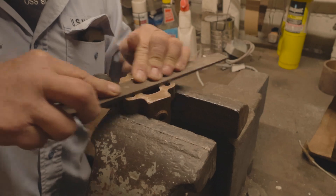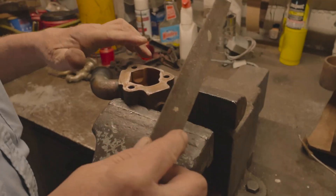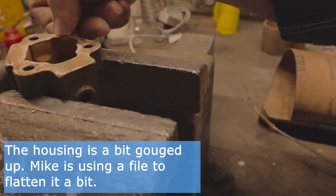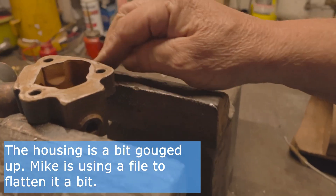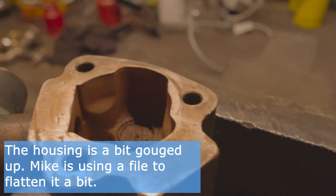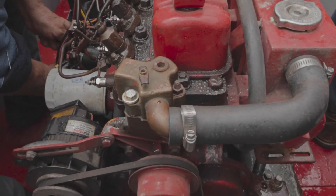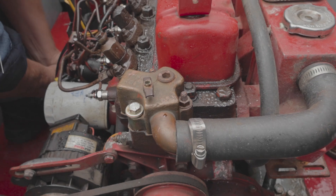That might be easier. That's probably good enough for this, ain't it? That's where that thermostat was sitting on that. Yep. It's probably up in here a little bit. Probably been that way for years. Yeah. It's not fit.